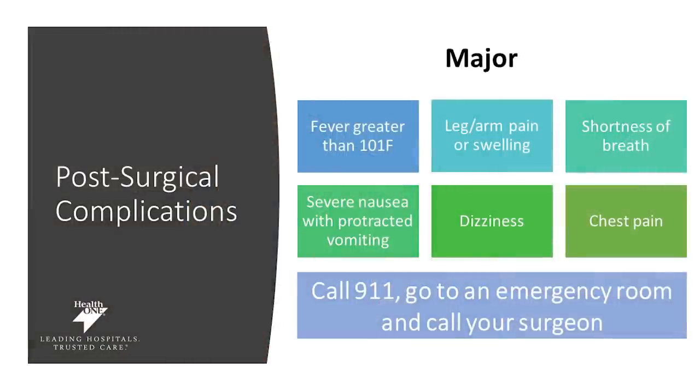Major concerns include fever greater than 101, leg pain or swelling, shortness of breath, severe nausea with protracted vomiting, dizziness, and chest pain. For any of these major warning signs, call 911 or go to an emergency room and make sure you're keeping your surgeon aware of what's going on.